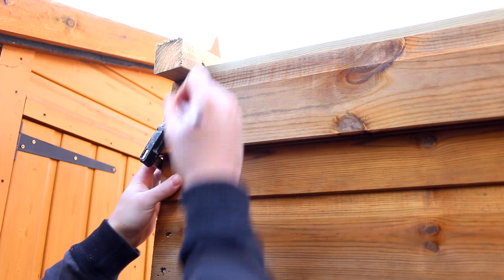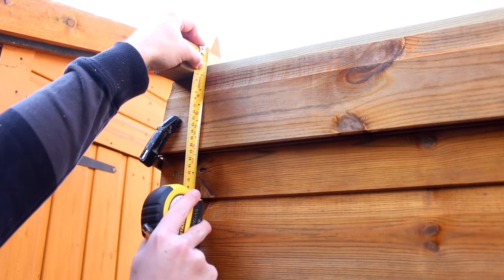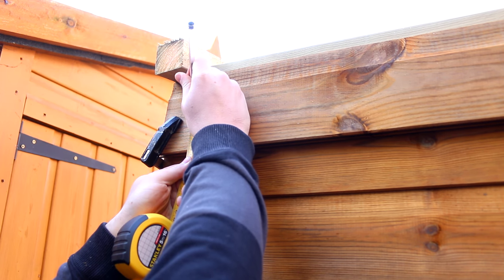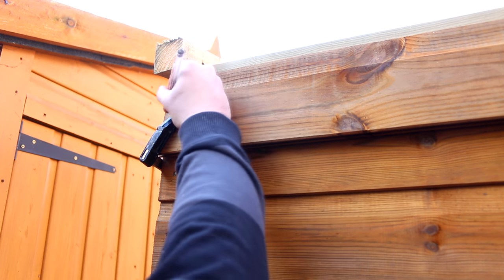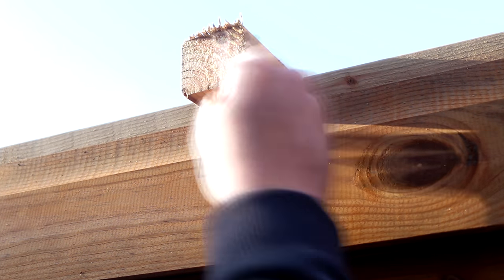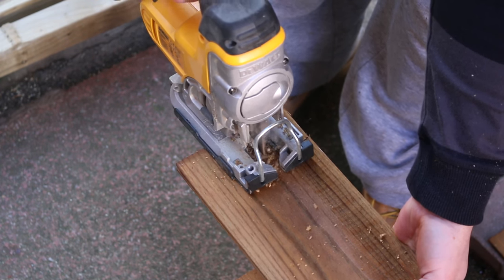The top row of cladding needed to have some notches cut out of it to fit around the rafters, so I marked round them and allowed enough room to lift the boards into place. The jigsaw makes quick work of cutting out the notches.